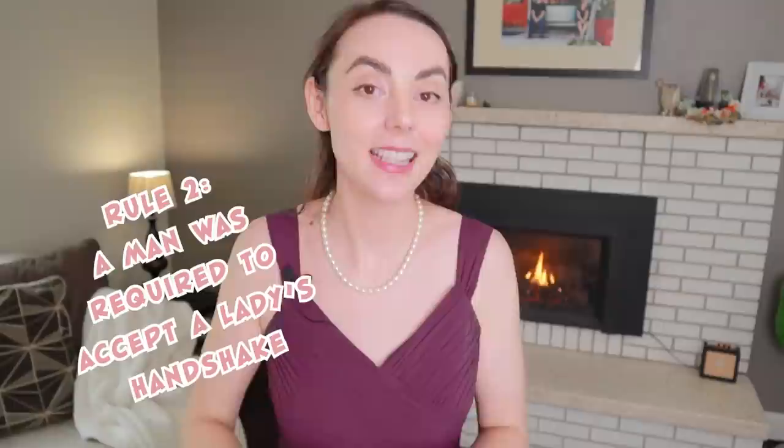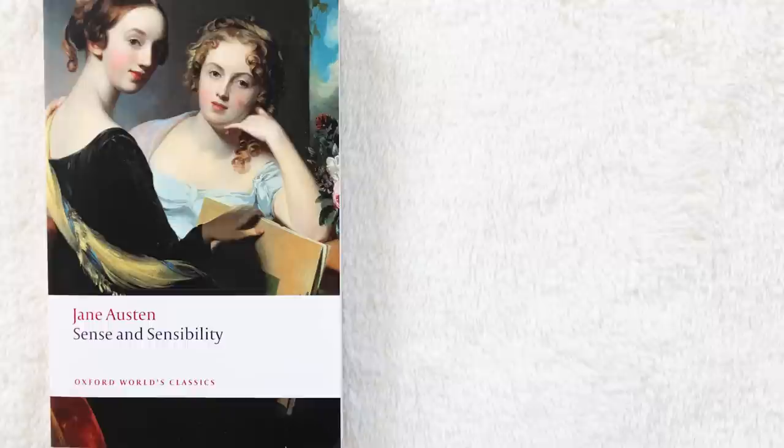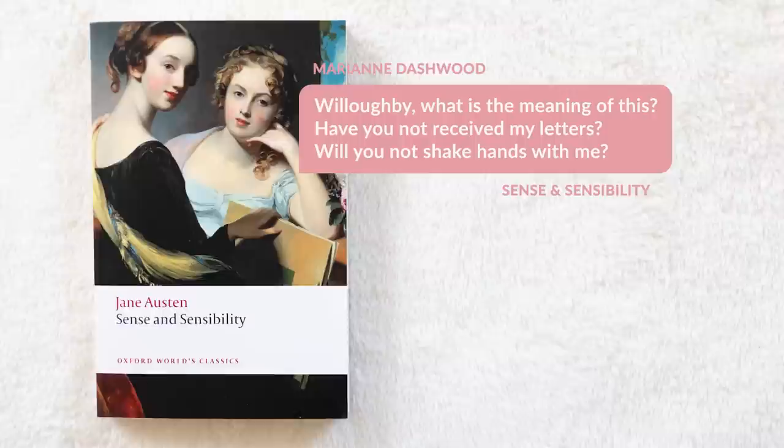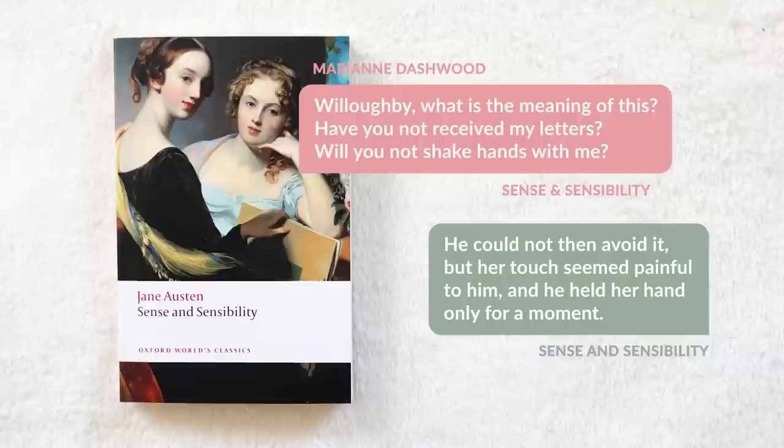Married women were much freer with their handshakes than single women, and would generally shake everyone's hand that they had over to dinner or as a friend. Another important rule: if a lady offered a man a handshake, he was required to shake it — he could not refuse it. We see this in Sense and Sensibility when Marianne finally sees Willoughby again and says, 'Will you not shake hands with me?' It says he could not then avoid it, but held her hand only for a moment. Even between gentlemen, if there was a clear difference in social status, it was the social superior's prerogative to offer the handshake or not.